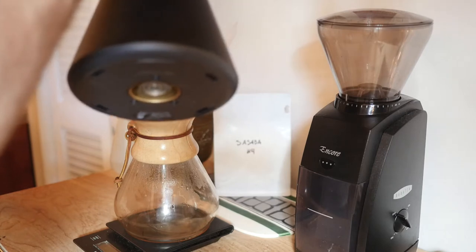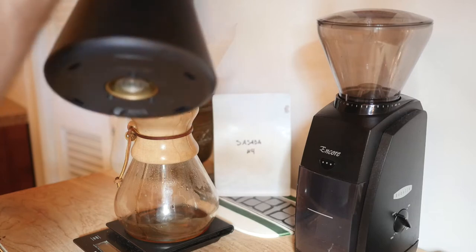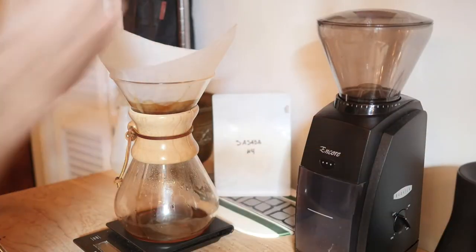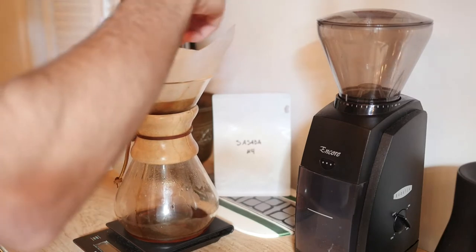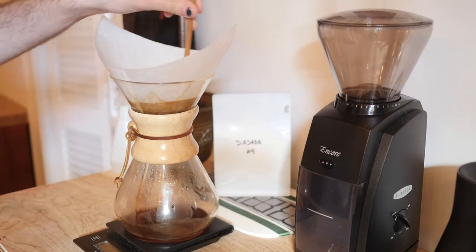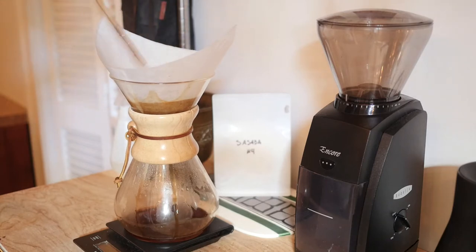You know me — I am not one for anything overly complicated or fancy when it comes to making my coffee. Because I already do that all day. I try to get really fancy with my roasting profiles so that you don't have to get fancy brewing it at home. Get a nice Chemex, a nice little stir there.